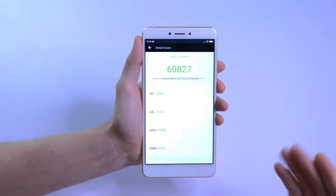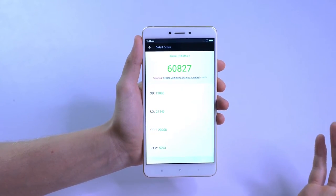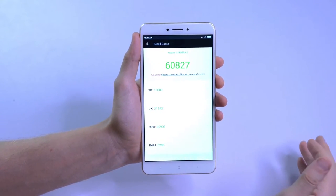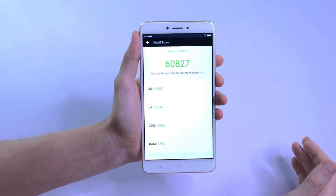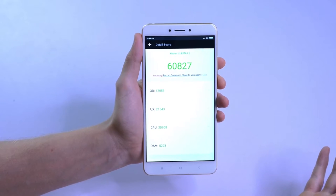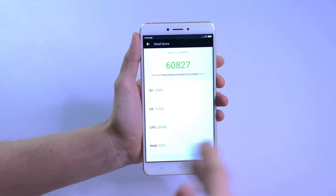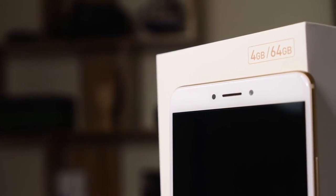The screen is very clear, very bright, and you've got a nice range of colors. Here we are with the Antutu benchmark scores — 60,000. Pretty much as I expected for a phone with this sort of internal spec. It's a solid score, nothing too amazing, but you get a reasonably quick phone especially at this price.